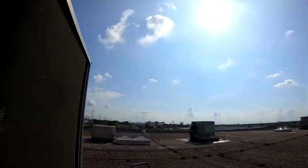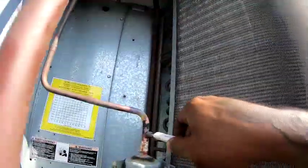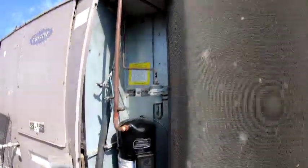We're finally getting some of that good weather — got a high of about 85 today. So I can stay up here all day and change compressors. It's October and we've been in the high 90s, but finally getting some of that good fall weather. My favorite time of the year.